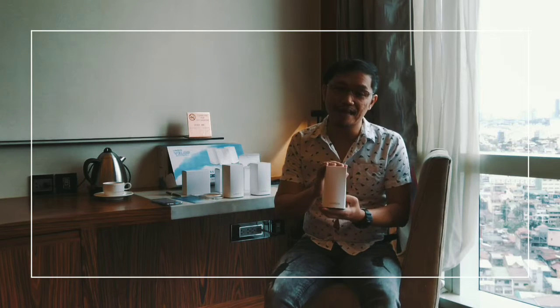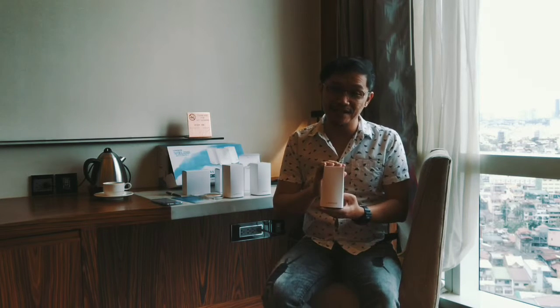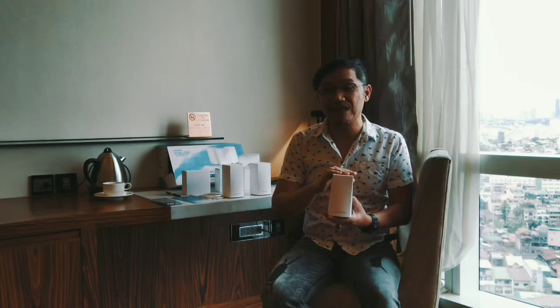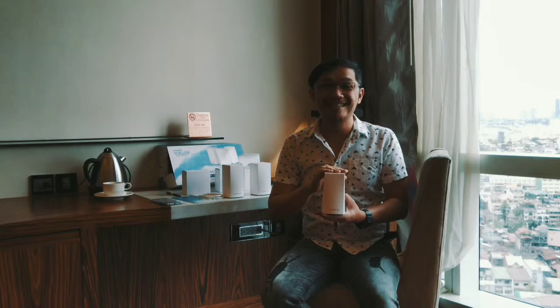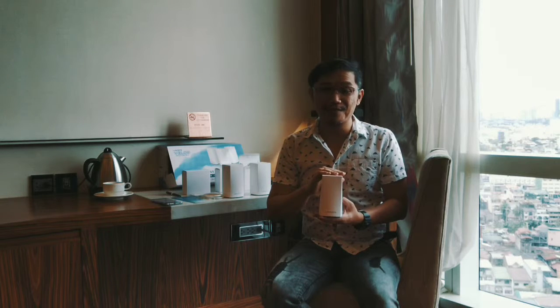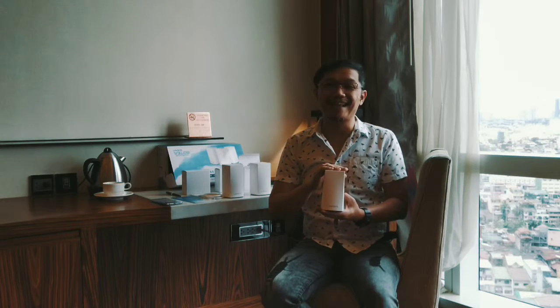We have a published article from late last year — just search Gadget Gambit Linksys VELOP, that's V-E-L-O-P. I hope you liked our GadgetGambit Unboxed today. This is Jonal Uy. Check us out on Facebook, Instagram, and Twitter at Gadget Gambit. Hashtag Gadget Gambit. Thank you very much.